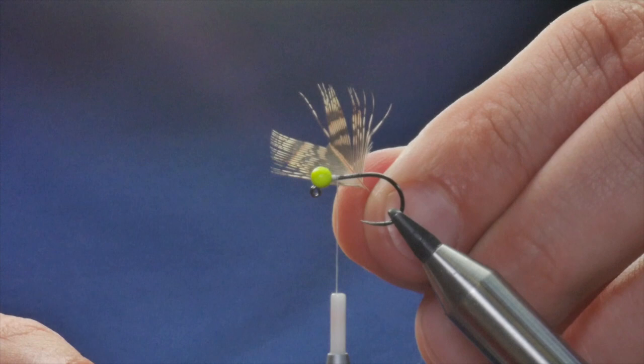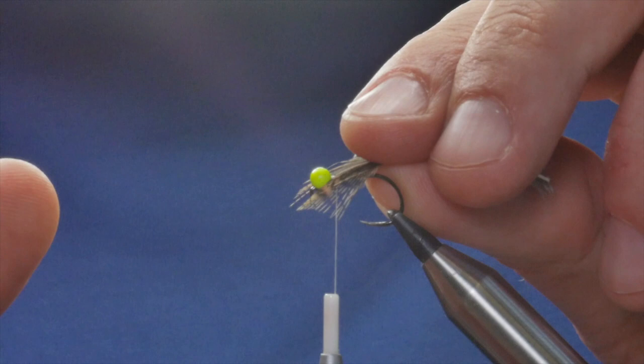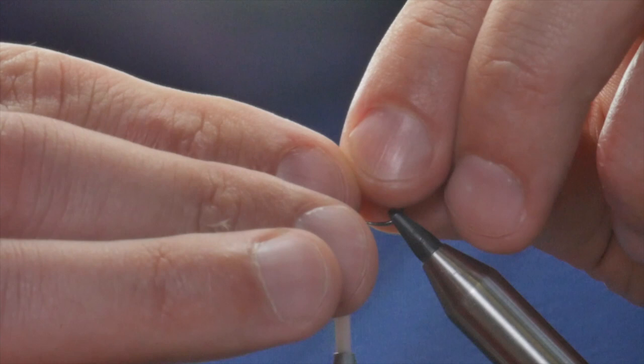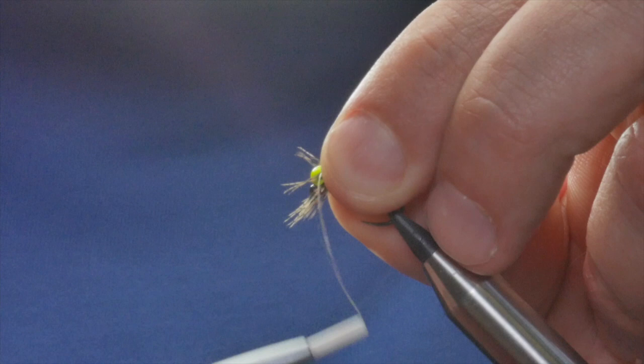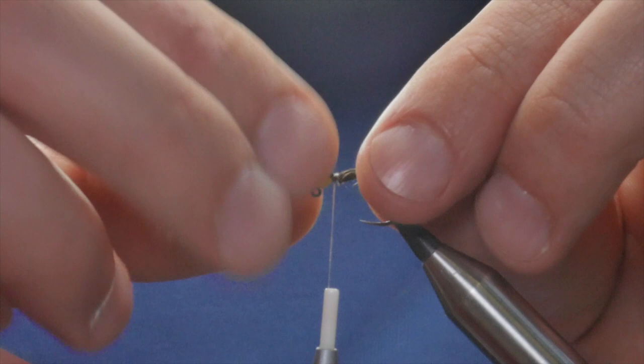What I'm left with is this V-like feather. What I'm going to do now is come in — my fingers are going to get in the way — but I'm going to simply grab the tips, pull the V up, and catch the feather in. This is going to represent the legs of the fly.